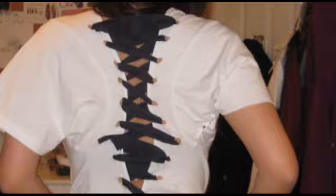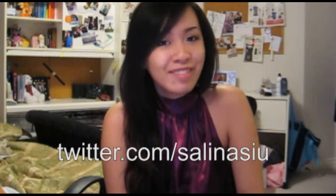Thanks for watching, I hope you enjoy it and I hope you try it out. Let me know how yours goes in the comments below and follow me on Twitter. Bye!